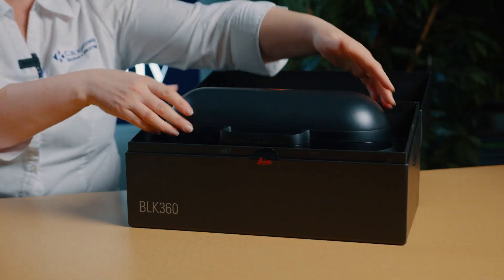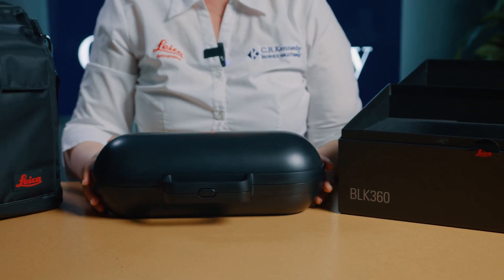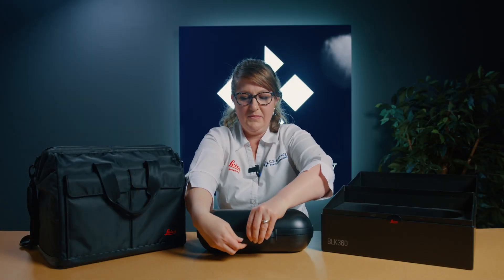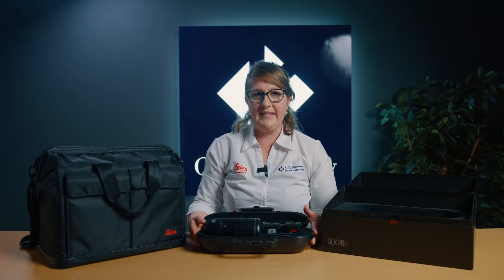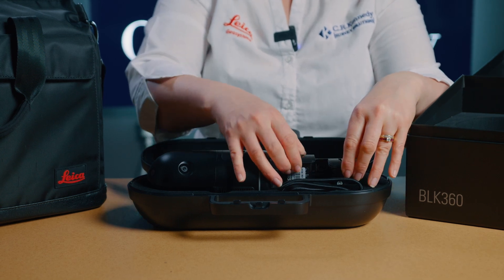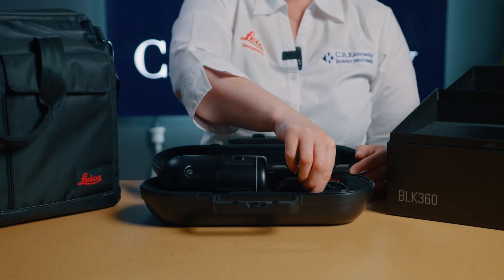The BLK360 is stored within this hard case to protect it whilst it's in transit between jobs. Opening it up, we see that the package comes standard with three GEB825 batteries designed to last for a duration of up to 70 scans — one in the scanner itself and two spare. There is also space for the USB-C data cable here.